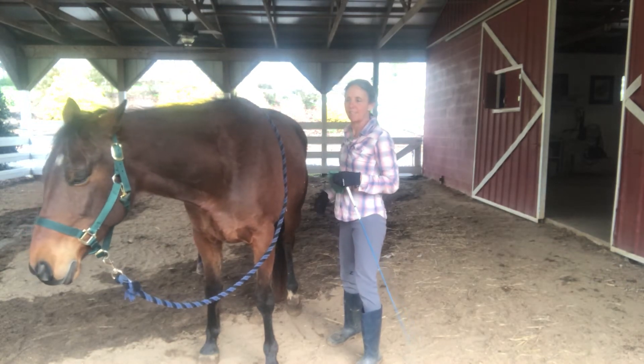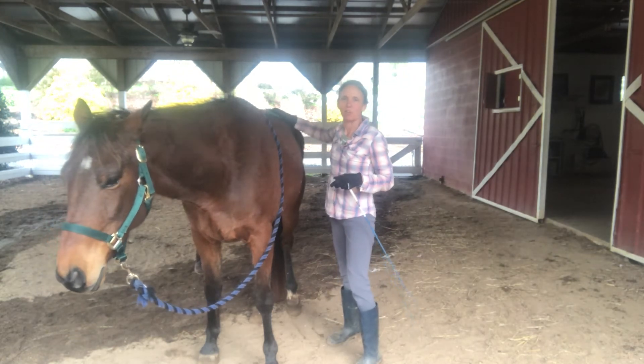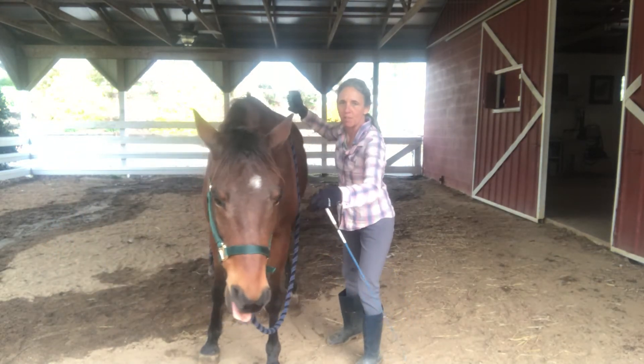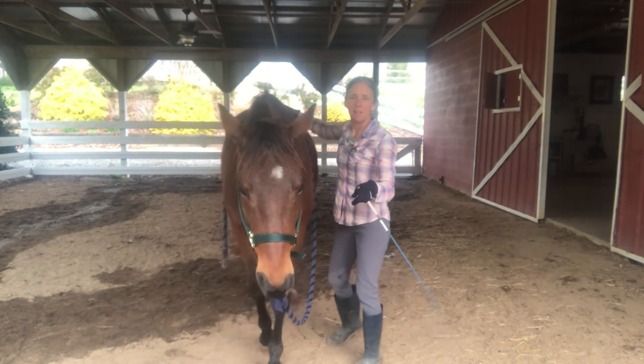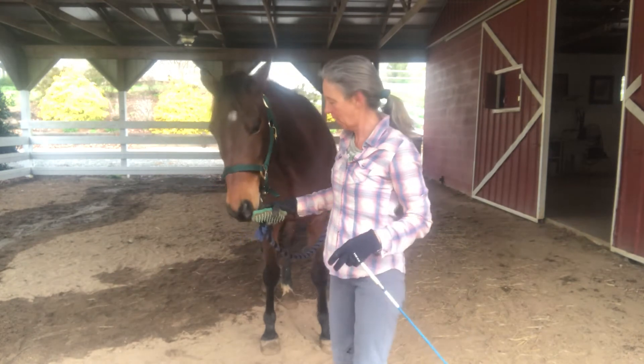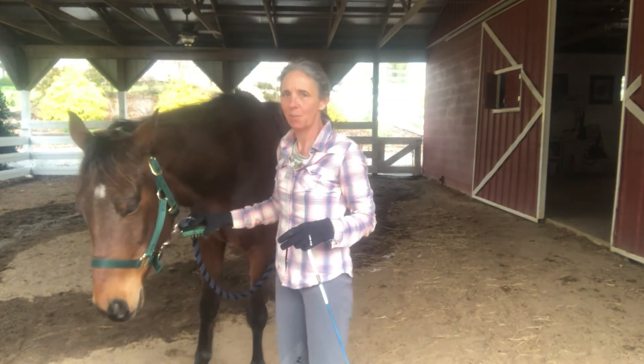When I can get him to just relax and stand, then I might go back to the grooming, which is a little more stimulating. But these rhythmic movements with the curry comb can also be a form of release work. Step up a little — okay.